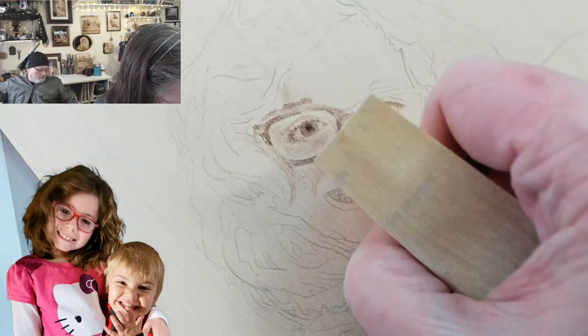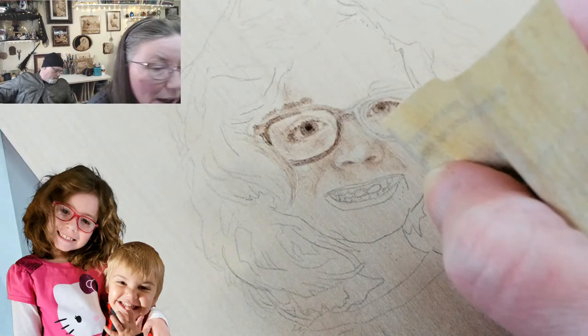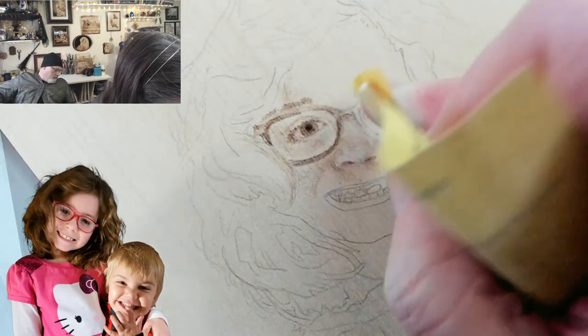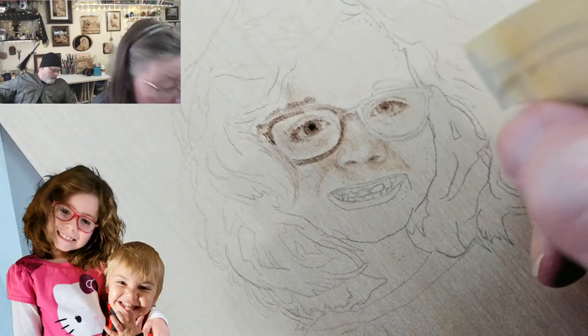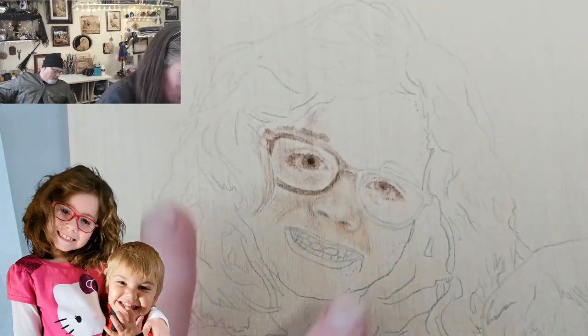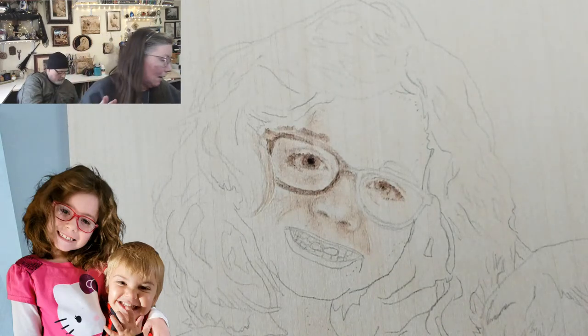There's a grain line going through which is one of the things throwing me off, but I'm going to scratch out the highlight part a little bit. When I varnish this it'll just be wood color. Look at that — we've got a nose without any outlines.